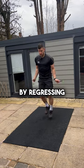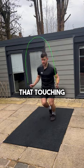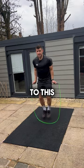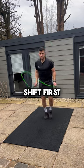Trust me, by regressing to doing one hop on each side, you'll then be able to add that touch in. And before you know it, your boxer skip will end up going from this to this — but it all comes with practice and learning that weight shift first.